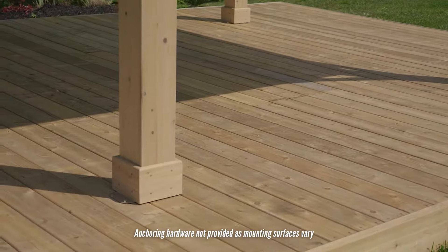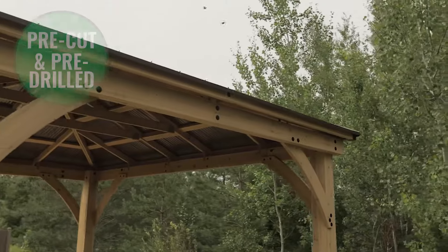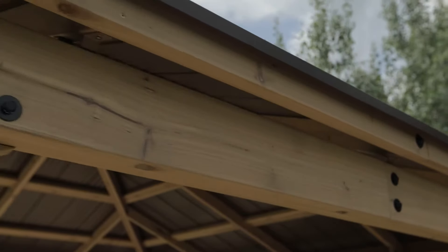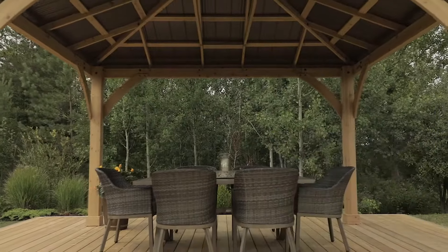Solid and sturdy, the gazebo kit can be attached to any structurally safe surface. Your new gazebo is designed for stress-free assembly — the wood comes pre-cut and pre-drilled so all parts fit together with ease. Just follow the illustrated step-by-step instruction manual, or watch the helpful hints assembly video.